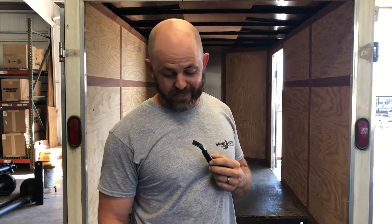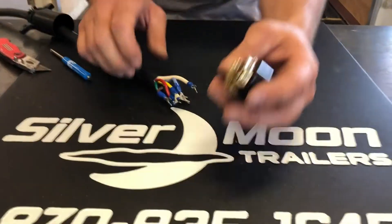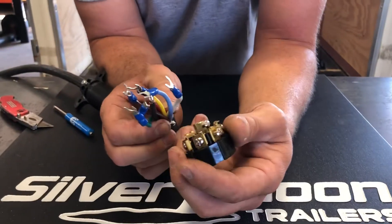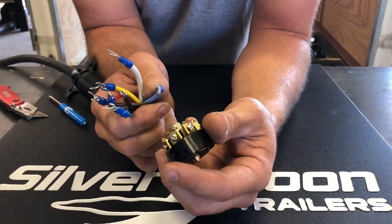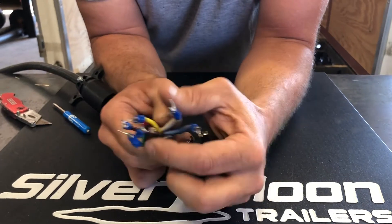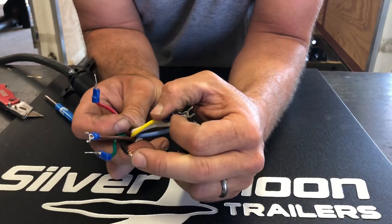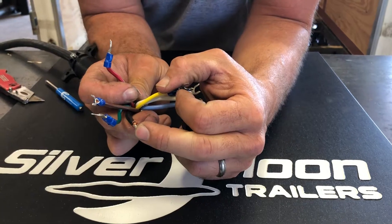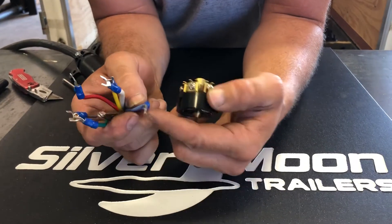Hi there, Jeremy Maddox here with Silver Moon Trailers. I was just about to wire up a plug — won't you join me? You got a seven-wire plug from your truck, gonna wire up a trailer for all your lights: your running lights, your blinkers, and there'll be a power wire for any auxiliary power you might want — a winch or anything like that. And we're gonna go ahead and wire reverse lights just for the heck of it.